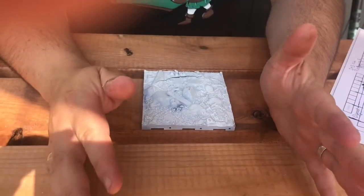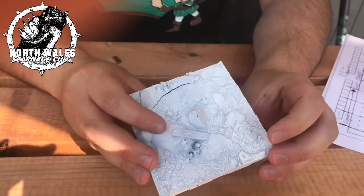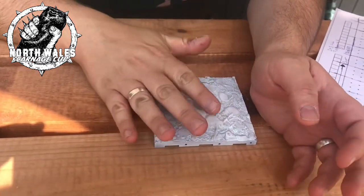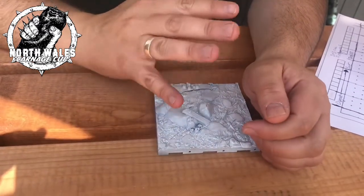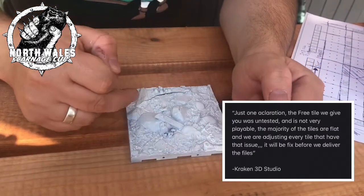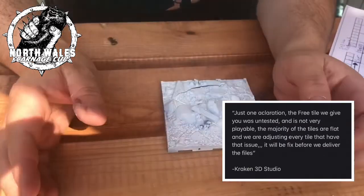Today I'm having another look at 3D printing a Blood Bowl Stadium. This is the first piece I've already done a video about. In that I talked about how it wasn't quite flat enough to play on and some models would fall over. I reached out to the manufacturers and they said they know this is an issue - this is why they released this one as a test print. It was a file they'd been working on and decided wasn't flat enough, so they've gone with flatter ones.